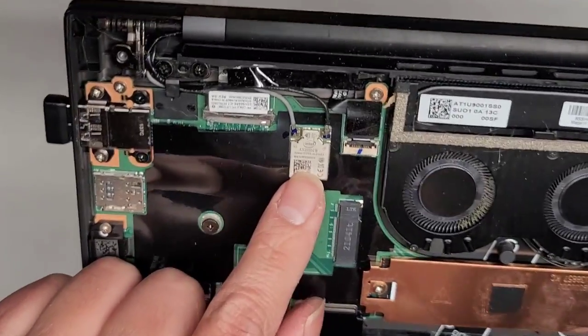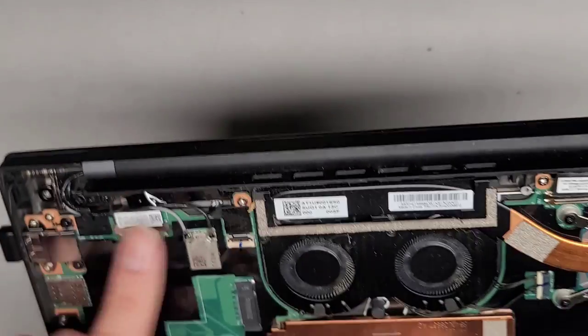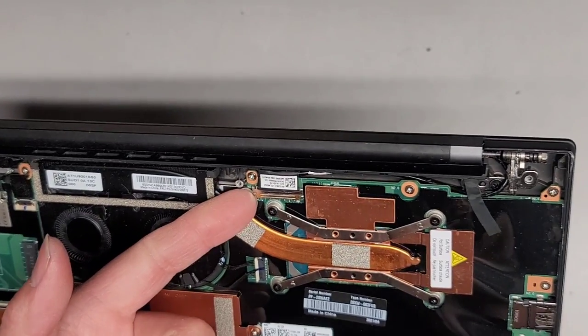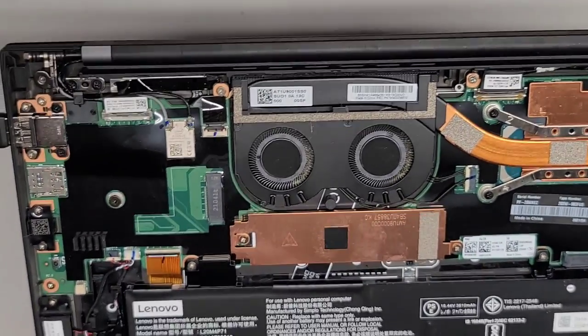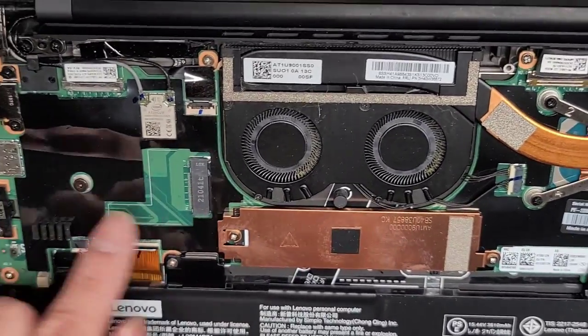The wireless card is soldered to the motherboard. There's this cable here — I'm not sure what that's for. There are two of these cables. This one looks like the kind you would pry up and pop out, but I don't want to mess with that. If you can find another video showing how to remove that, look for it because it's a customer's computer and I don't want to risk damaging something.